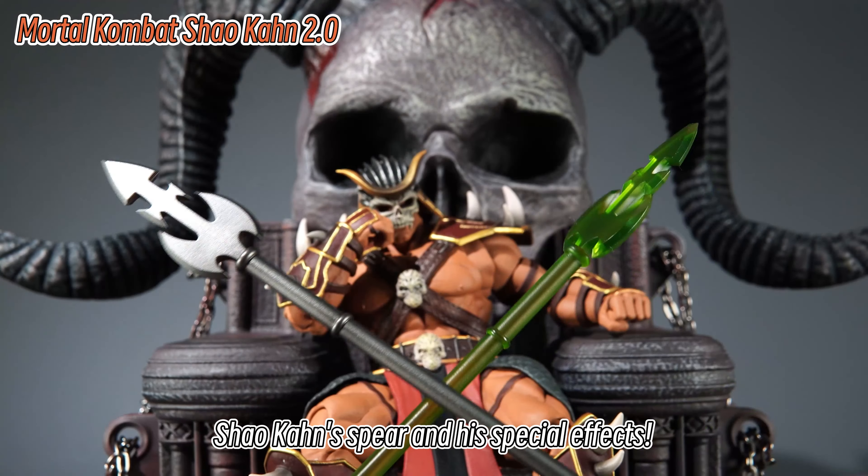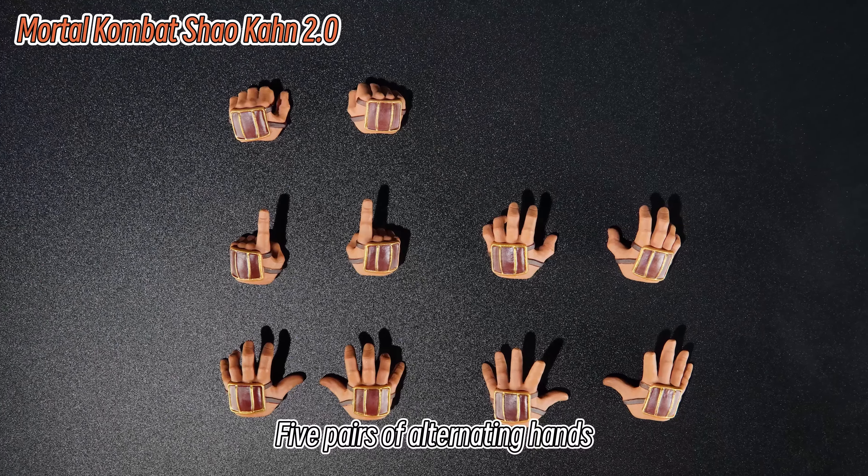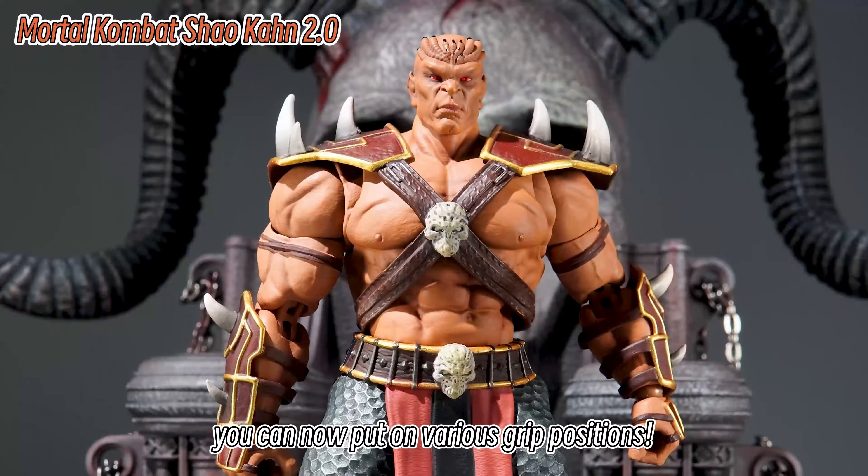Shao Kahn's spear and its special effects — why is it so green? Five pairs of alternating hands let you put on various grip positions.